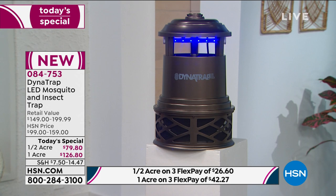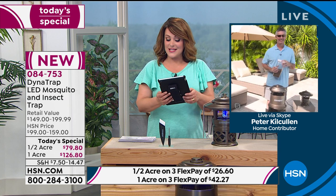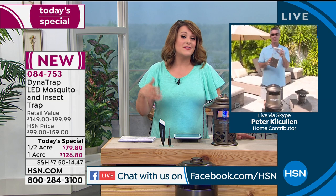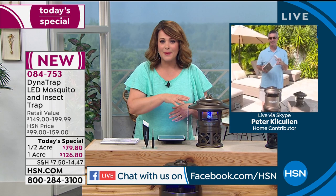So 084-753 is our item number. Pete's going to give us a couple of tips on where to place it. My friend Lynn on Facebook wrote this is worth every penny, and says if you have chickens, they love these natural treats — she empties hers out for the chickens. That's the amount of stuff you will get in your Dynatrap. And Dynatrap is not a no-name brand, Pete — this is a brand that's been around for quite some time, and they are leaders in this technology. This one's new and improved — the bulbs last longer, you will enjoy it for many summers.